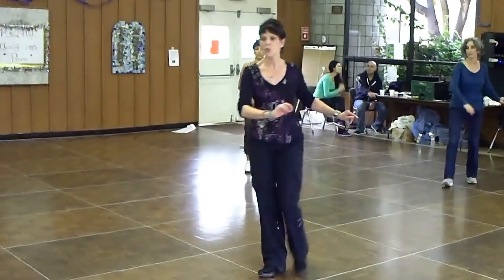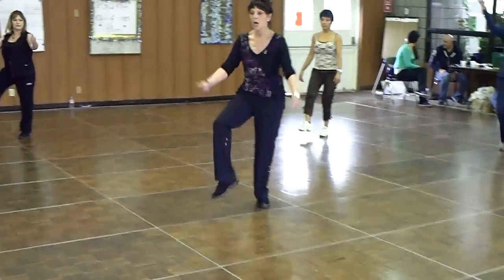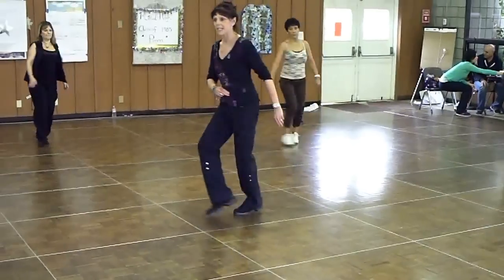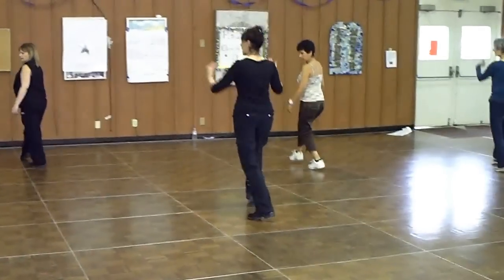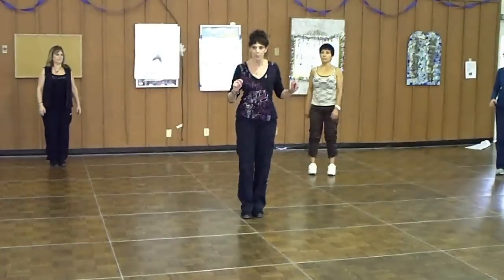Part B: step together, step, hold, drop, drop, turn, back. Drop to a half turn on two, drop to a full turn on two, and step together, step three, drop, and hold back. On one, two, three, and four, you start part two.